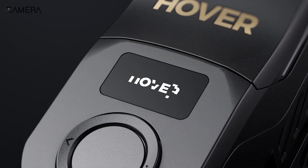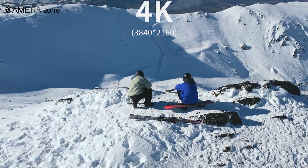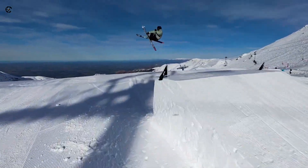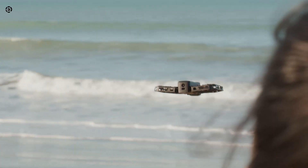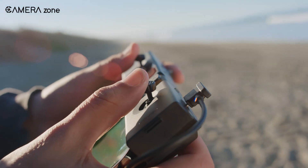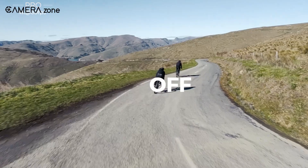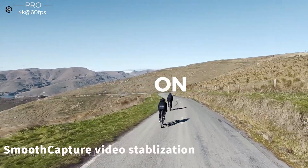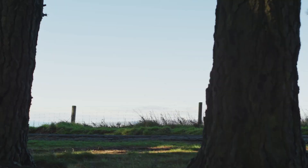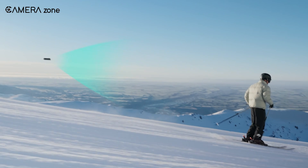The Hoverair X1 Pro focuses on being an action hero. Its 4K camera comes with a 104-degree field of view, which feels slightly narrower than the DJI Flip's. But here's the kicker — this drone is built to keep up with you, whether you're running, biking, or even snowboarding. Its AI-powered features ensure the focus stays on you no matter how chaotic the action gets. It also has excellent stabilisation, which is crucial when you're on the move. And it can track subjects moving up to 37 miles per hour — faster than most residential speed limits. So if you're the adventurous type, this might be your better bet.